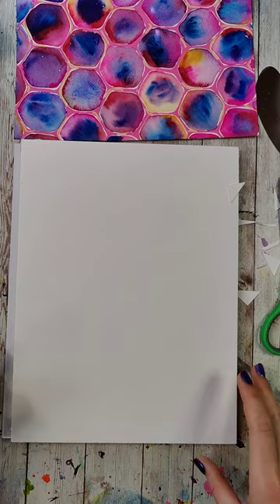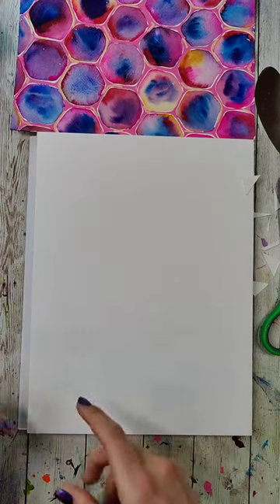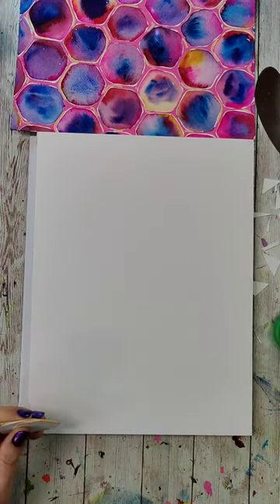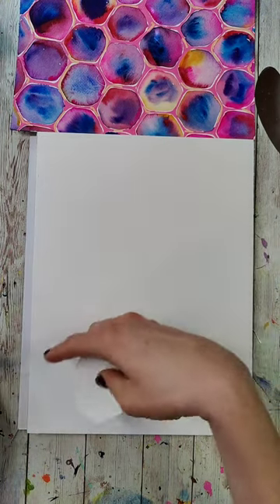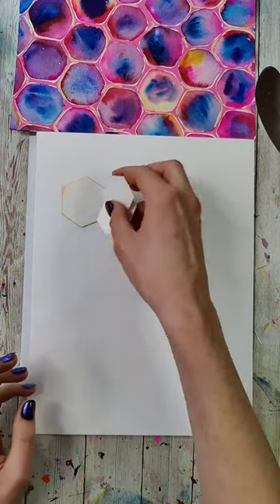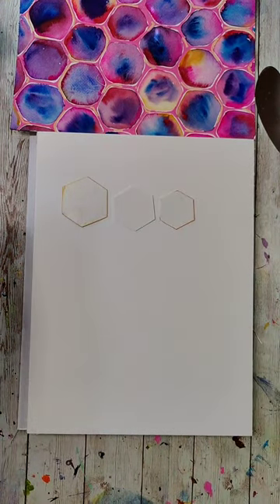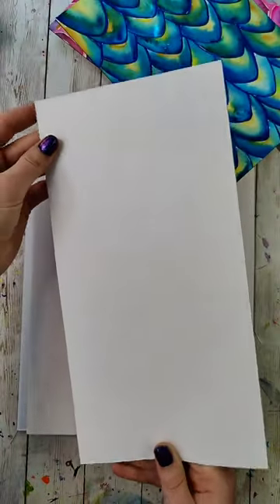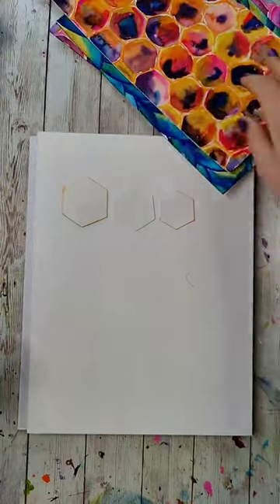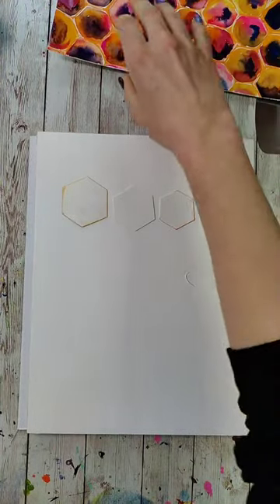Does it ever bleed through the paper? This is a heavier watercolor paper — most watercolor papers, even lighter weight ones, don't really bleed through. This is 140 pounds, so at that weight we're not going to have any problems. You can see there's nothing that's bled through on the back of these examples, even across different brands of paper.